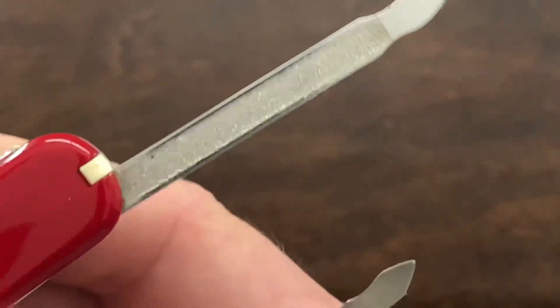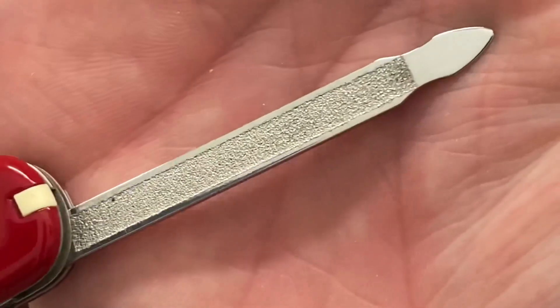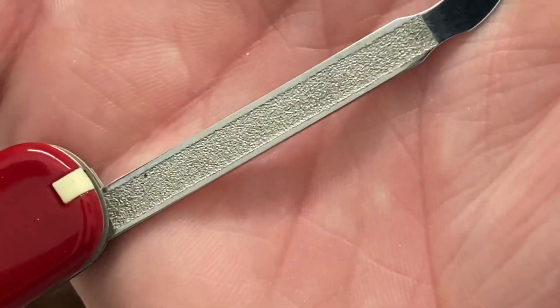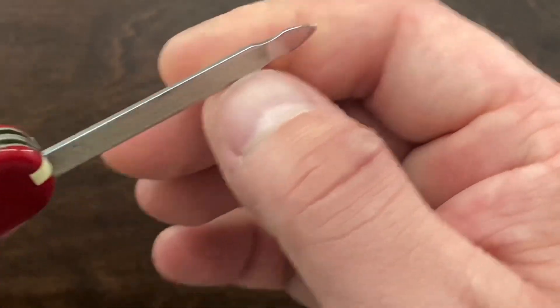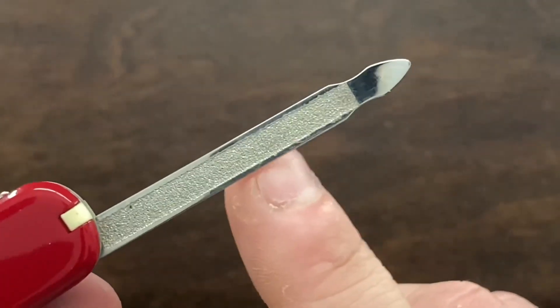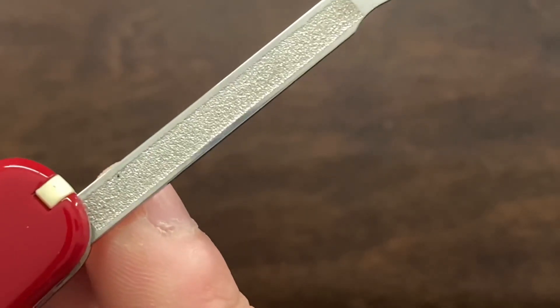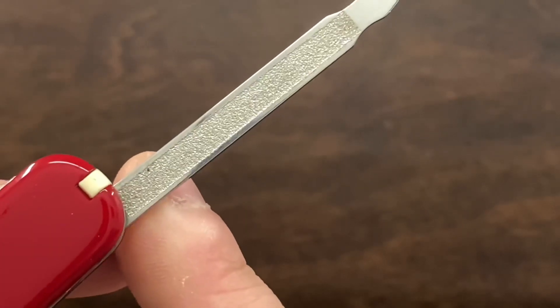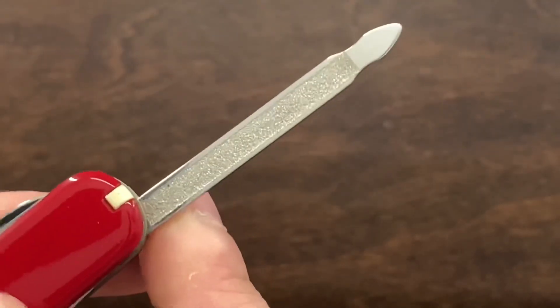It's very interesting to see this specific nail file because it's just very different from what you see on standard Victorinox Executives. I don't know why they decided to go with this kind of file, because it really doesn't fit the knife. One of the benefits of the cross-cut is you can actually get to the very end of your fingernail — the very tip. But with this specific file, there's about a millimeter of space that is not a file for your fingernail.